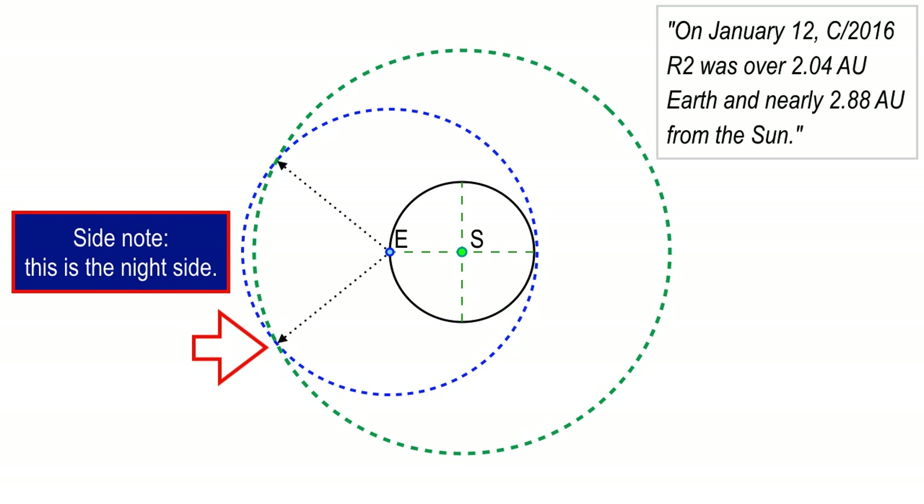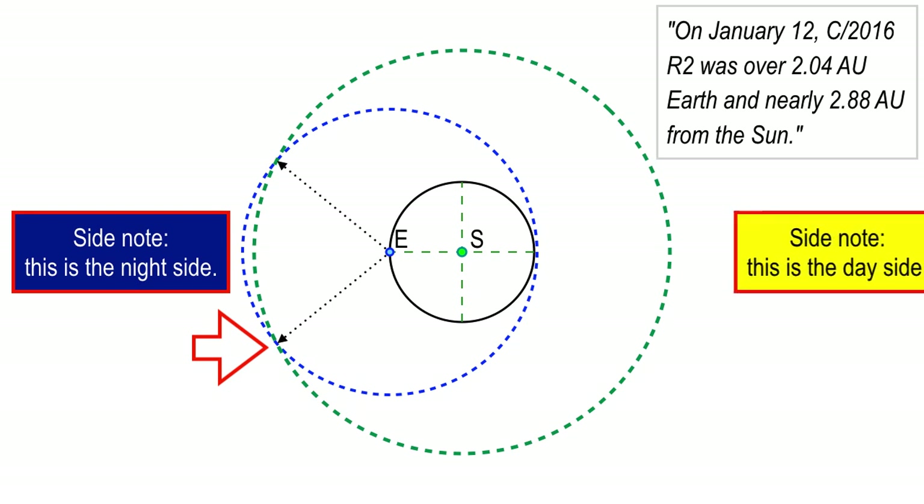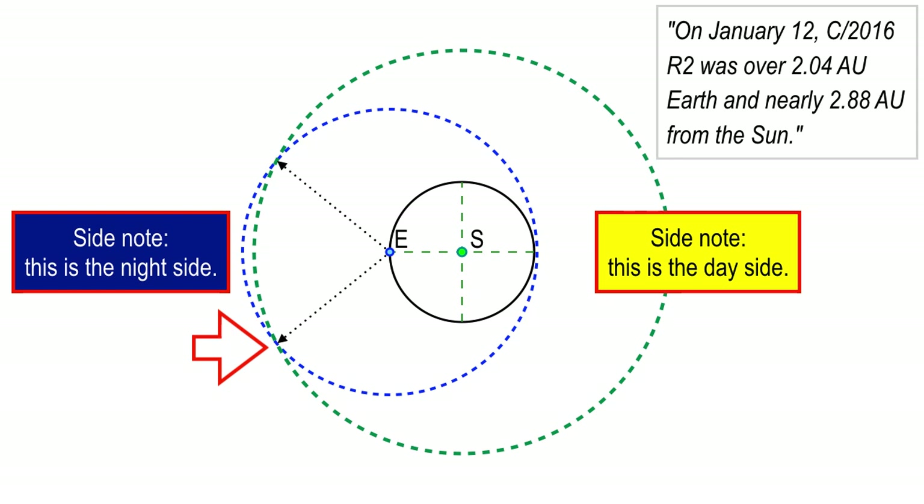Let's look at the night side. This is the night side of Earth; here's Earth, here's the Sun — everything on the other side is night. If you're standing on the surface of the Earth at midnight, you're looking straight out to the left. Here's the day side — if you're on the right side of the blue dot, you're looking up at the Sun. Day side is on the right, left side is the night side. Thinking about constellations and the months of the year, the signs of the zodiac allows you to figure out the actual position of the comet relative to Earth, at least on January 12th.